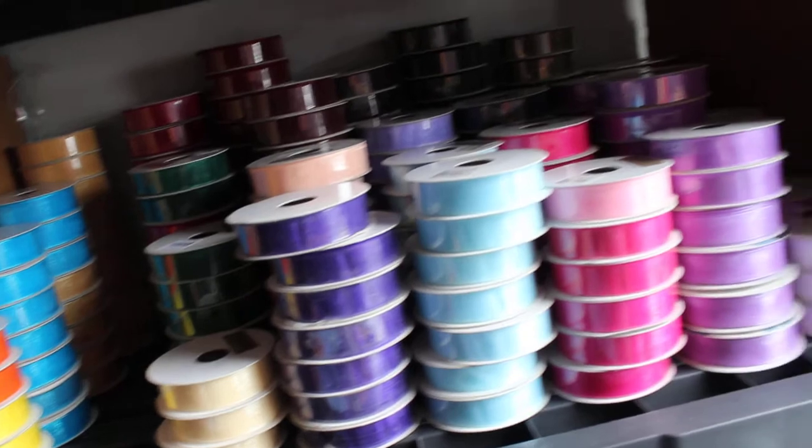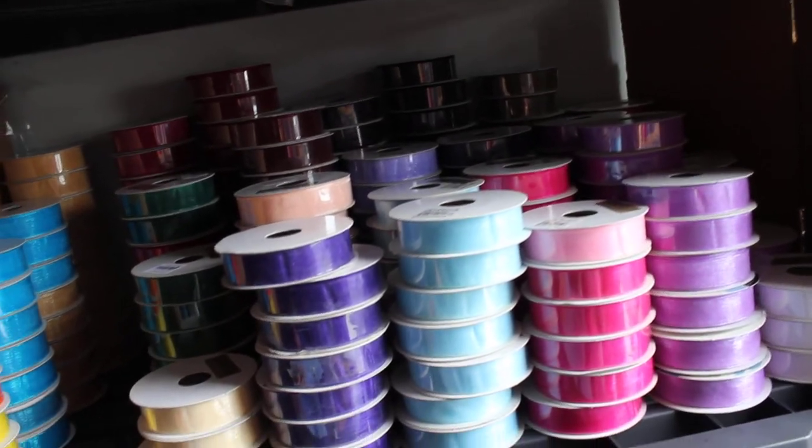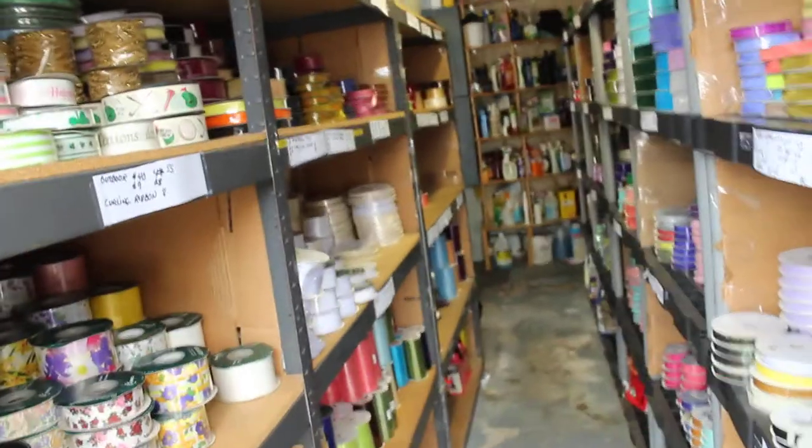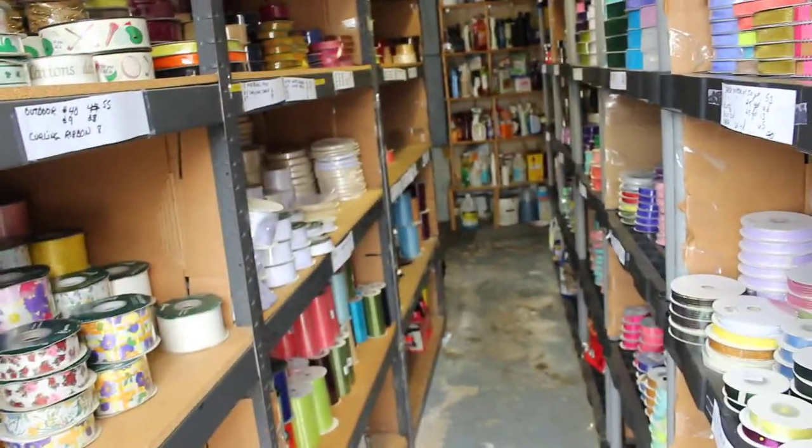Since we're not noting the colors, this gives you a good indication. In the garage here, we have about 8,000 bolts across aisles one, two, three, and four. That's it for the garage — thank you very much.